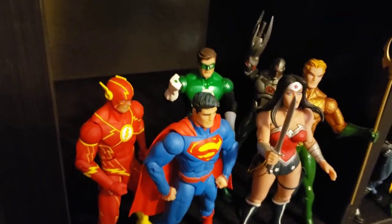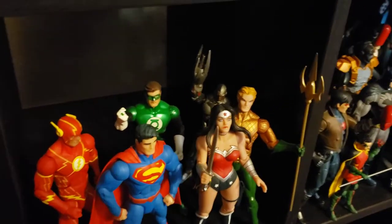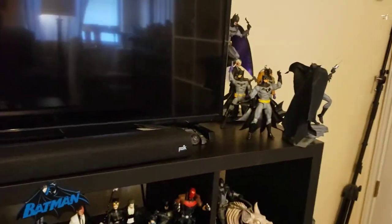There is Cyborg — he's just an Icons figure. I have several of those just laying around different shelves. Obviously Batman would go with them but he's up there with his friends. Here's the New 52 shelf.